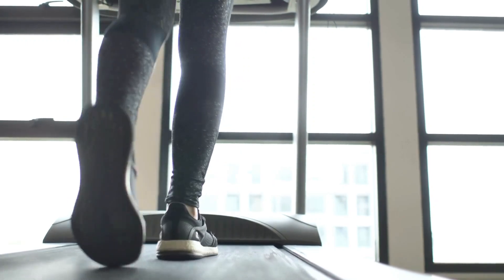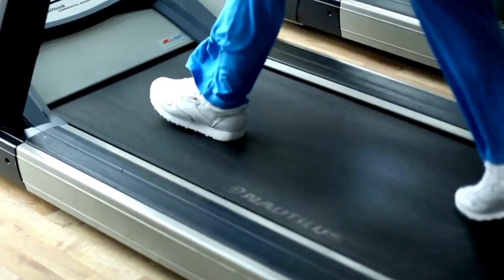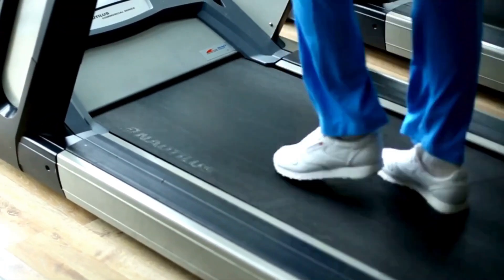At just $399, the two-in-one under-desk treadmill is highly affordable compared to standard treadmills. It delivers on both functionality and durability without requiring a huge investment. Powered by a 2.25 HP motor, the electric treadmill supports walking and light jogging for users up to 220 pounds. The three-layer tread belt uses quality materials and precision tracking components for smooth speed adjustments between 0.5 and 4 miles per hour, letting you dial in a comfortable walking pace to stay focused while working.